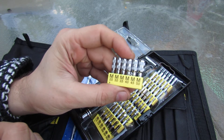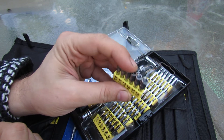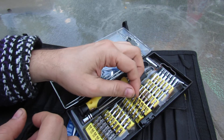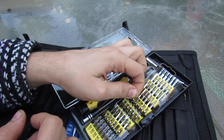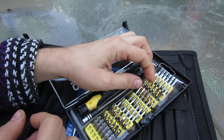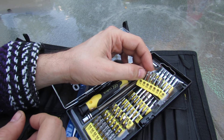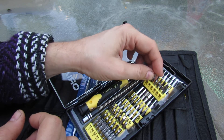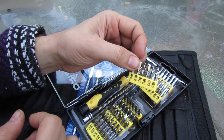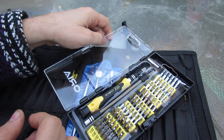For example, there are 2.5, 3, 3.5, 4, 4.5, 5, and 6mm slotted bits. In terms of Torx, it has T3 through T10 with no skips, and then T15 and T20 Torx bits. In terms of hex, it has 0.9mm followed by 1.3, 1.5, 2, 2.5, 3, 3.5, 4, 4.5, 5, and 6mm hex bits, and other bits that I won't go through all of them.